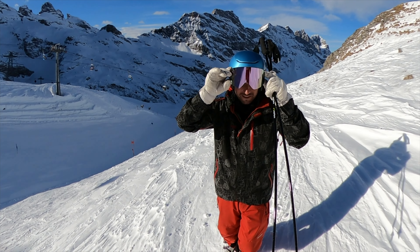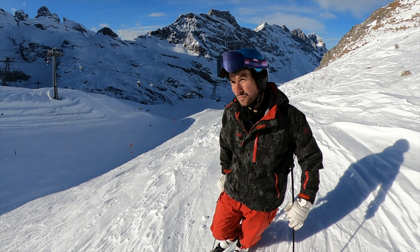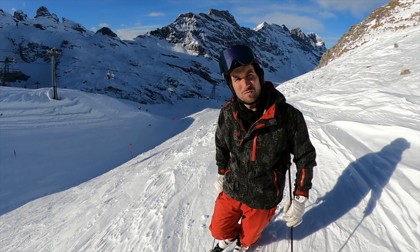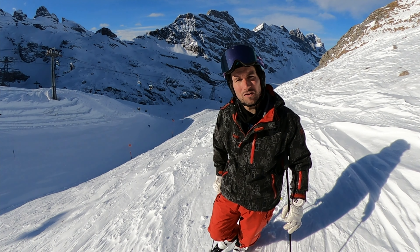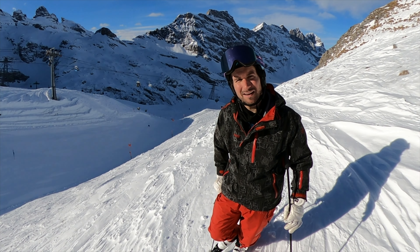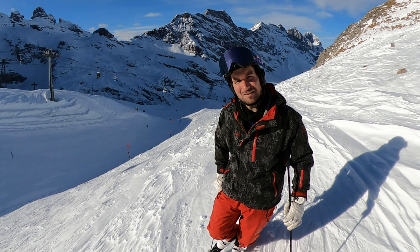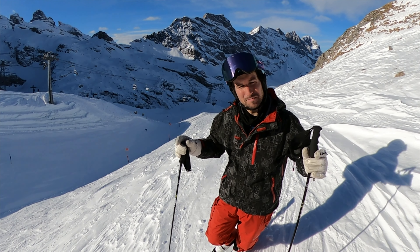Today I analyze another common mistake I see on the piste. A lot of skiers rotate too much with the whole body until the end of the turn. We should have a little counter-rotation in the body at the end of the turn — whether in short turns or carving turns, it's important.